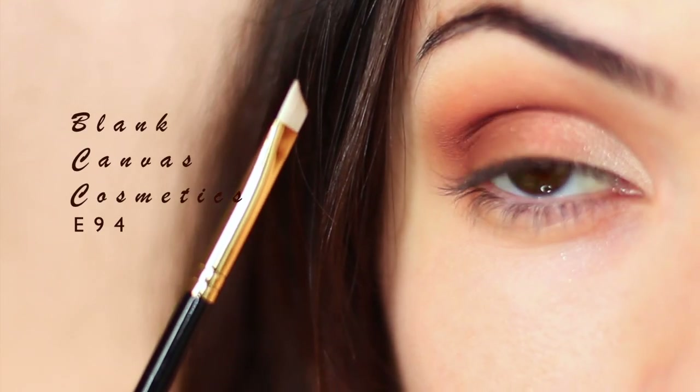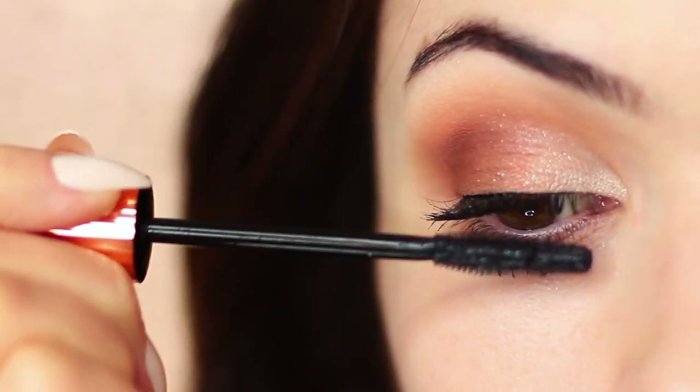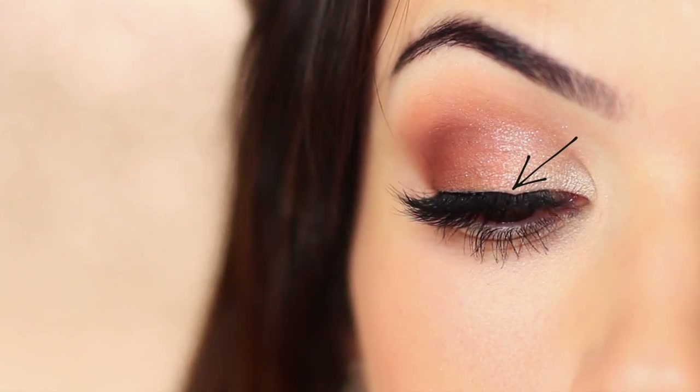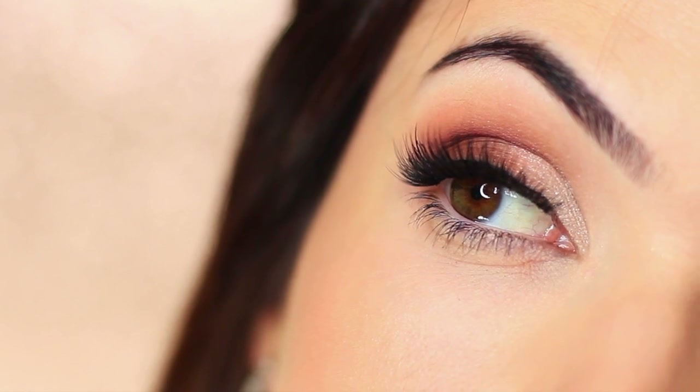I'm going to take a liner brush and apply a little bit of black liner across the lash line, then lots of mascara and some lashes. I did make a little oopsie which I left in on purpose — as I was applying my lashes, I ended up pushing down my lash line a little, creating a dip in my liner. This is just something to look out for. A little trick is to apply a little more liner in that area to camouflage the dip. It happens all the time, so just be watchful of it.